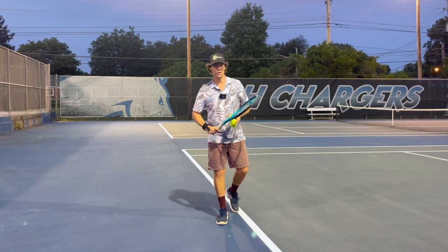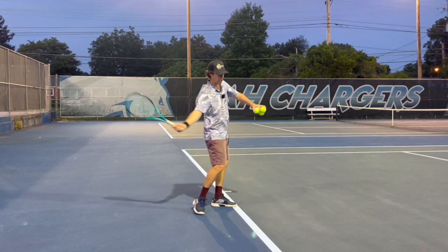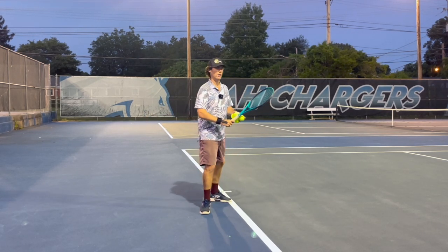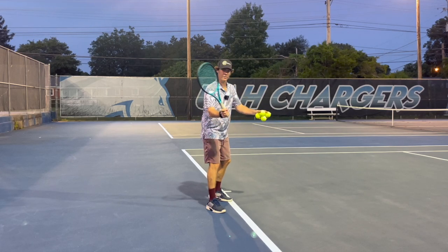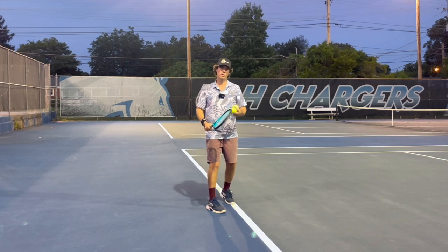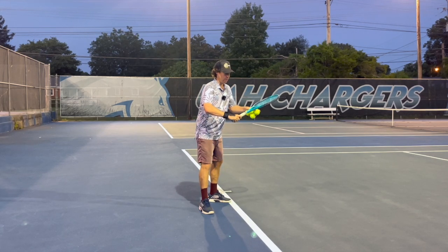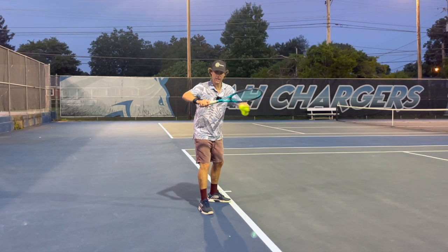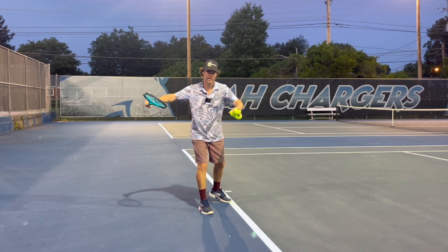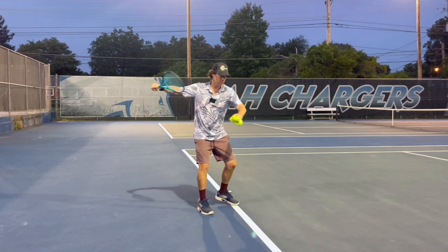If we're doing an ATP style forehand, we want our lag — this racket snapping back on the approach to the ball. If you watch some of the women using a WTA style forehand, they will snap the wrist back early and supinate all the way through the shot. But if we're doing an ATP style forehand, what we want to do is trail the racket, lay the racket back, and create that lag after we've rotated our body, so it happens on route to the ball.